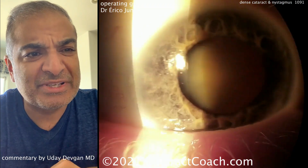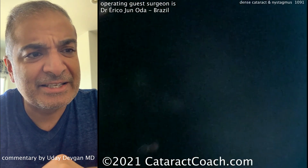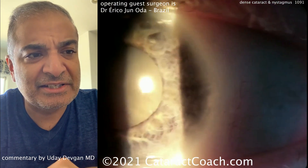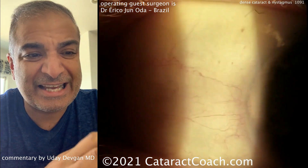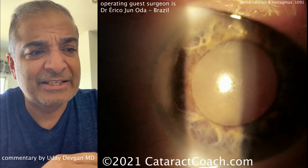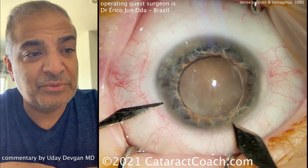You can see that extreme nystagmus and very dense cataracts. You can see the pale eyelashes and the lack of pigmentation — this is ocular albinism. You can see extensive, very dense nuclear sclerotic cataracts. So we're going to watch him do this expert level cataract surgery and see what we can learn.